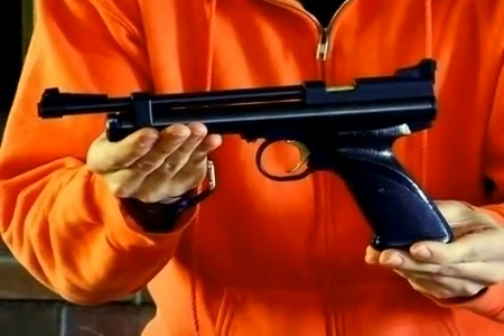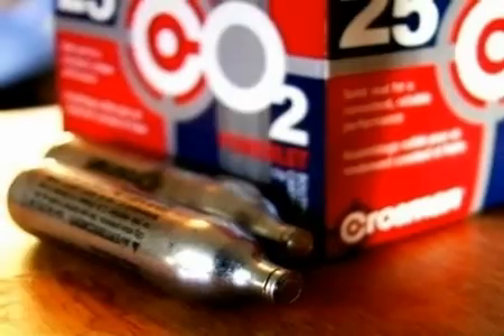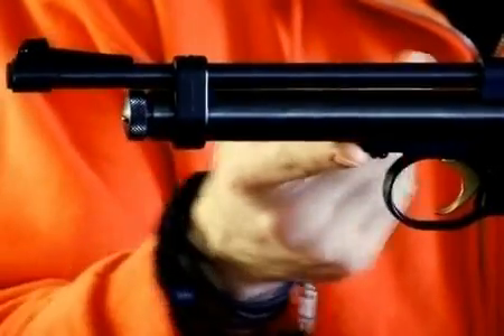There is one type of air gun that is not powered by air. Instead, it's powered by pressurized carbon dioxide — CO2 for short. This is a Crossman model 2240. It's a single shot pistol and .22 caliber. The CO2 cartridge fits into the tube under the barrel here.